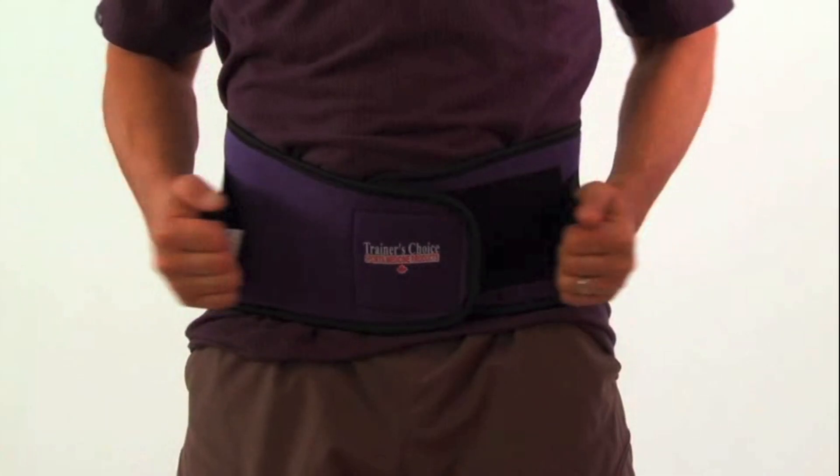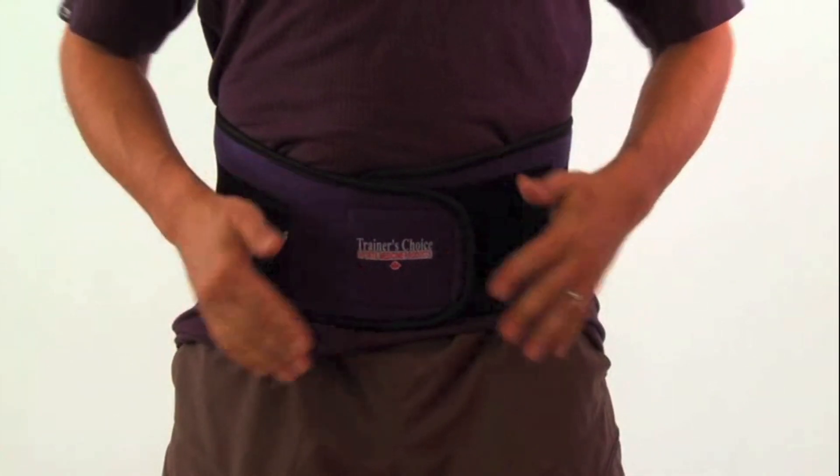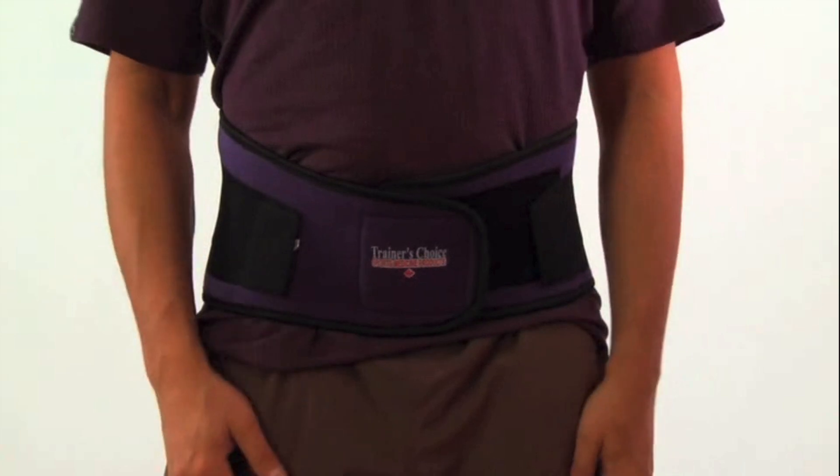To increase the support in the low back, adjust the tension of the side straps by pulling them forward and Velcroing onto the base.